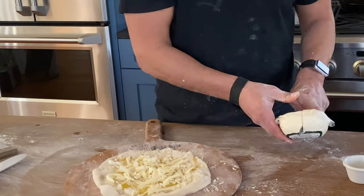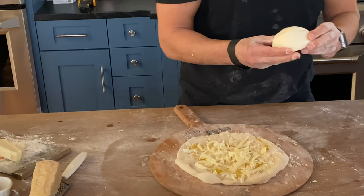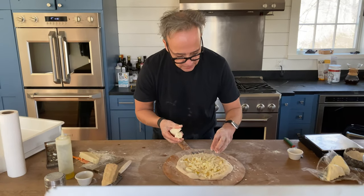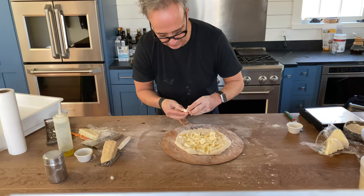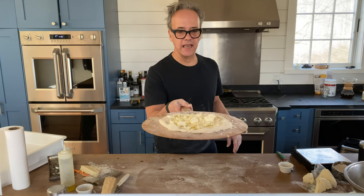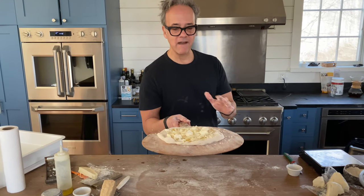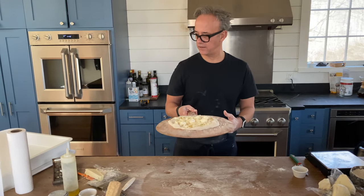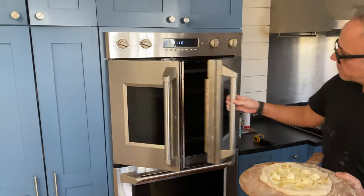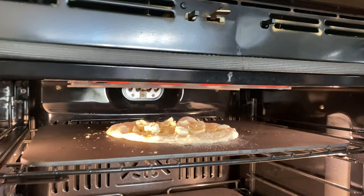I'm not measuring my cheese, but keeping in mind that less is more on top. Just a couple of cheese chunks — it looks pretty awesome. Before doing anything else, I make sure it's still sliding back and forth. Confident it can go into a hot oven. I turned my broiler on. At 500 degrees — back to front into the oven — just like so.